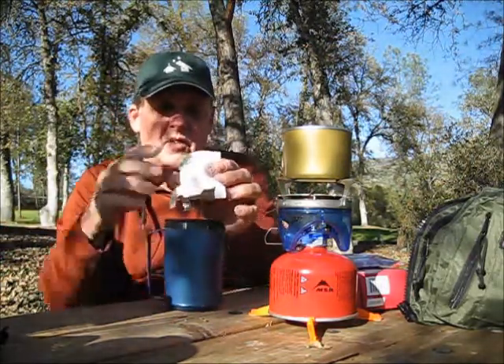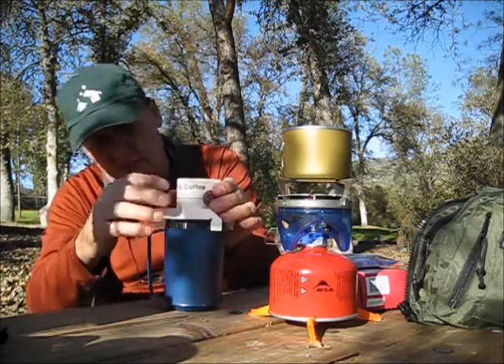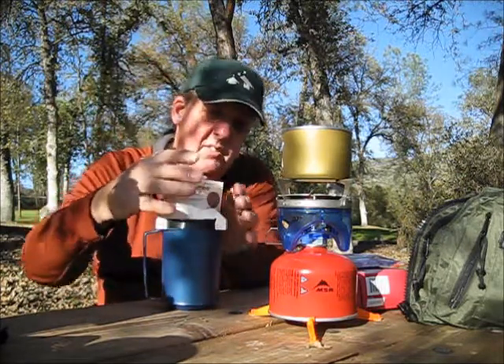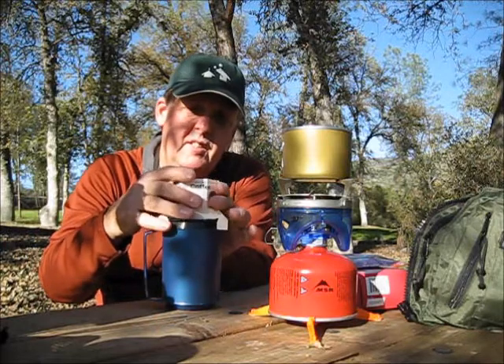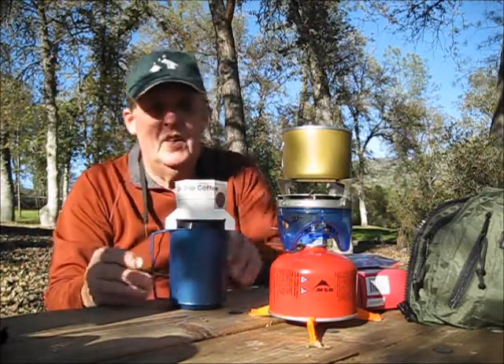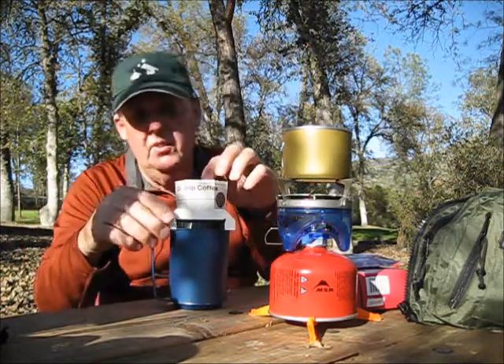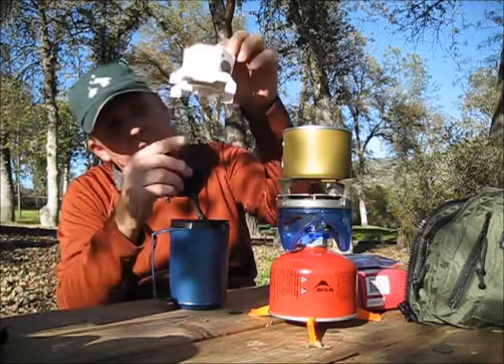You then stick it on top of your cup — let me do this, I haven't done this before, this is a first — right on top of your cup like that. And you just pour your boiling water in and it drains through into your cup through the filter.